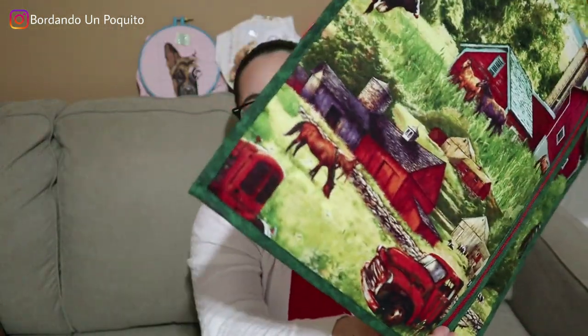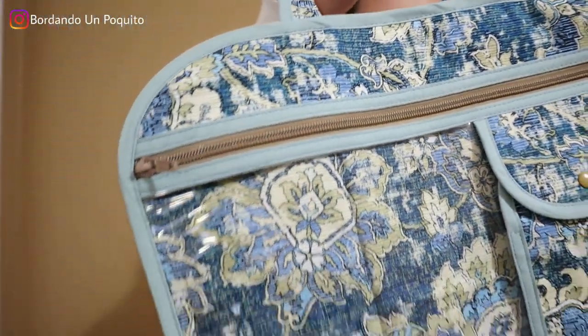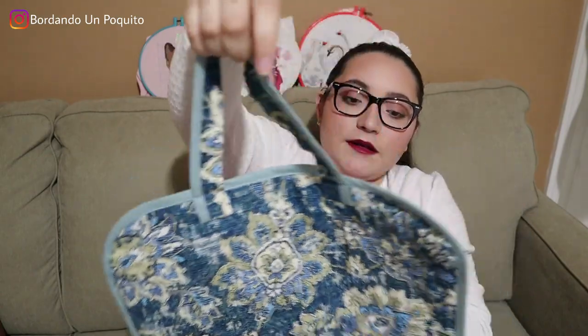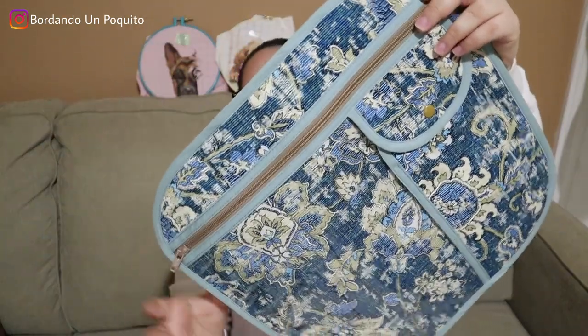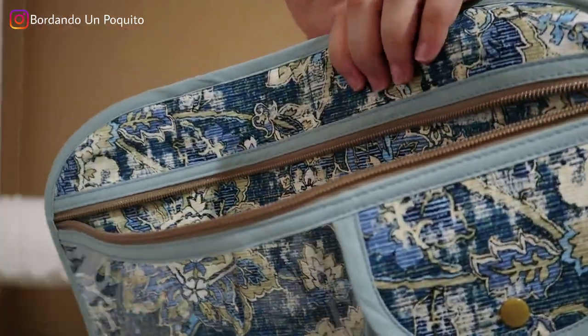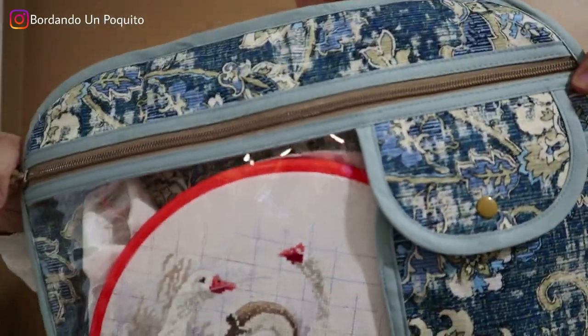So this is the farmhouse one and I'm absolutely in love with this one. Now I'll be showing you the second cross stitch project bag. This one is a little bit more fancy, more feminine. If you like the color blue and those blue tones, then this is definitely the project bag for you. It also has a handle, very convenient. In the front you can see that it's transparent, and here you can open the zipper and put in anything you want — there's a lot of space.